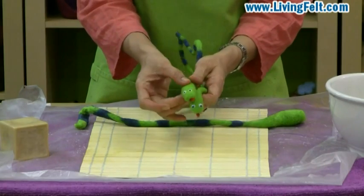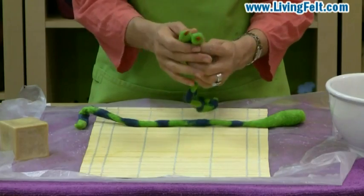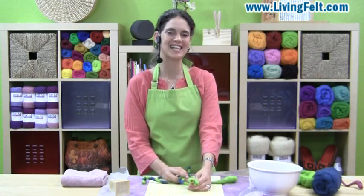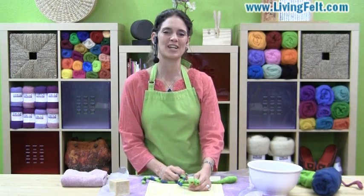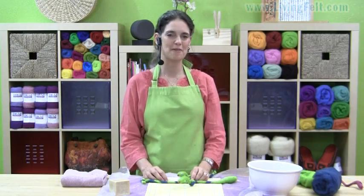Here we've added some googly eyes, here we've added needle felted eyes, and even a little slithering tongue. I hope you have fun making snakes with your young ones today. We hope you'll send us pictures so we can share them with our other felting friends. Thank you for joining us. This is Marie Spalding of Living Felt and as always, happy felting.